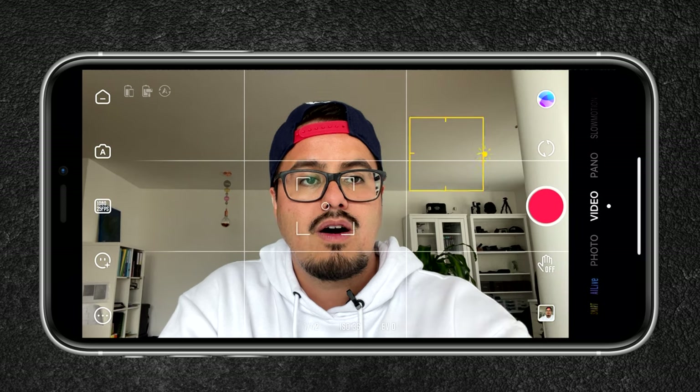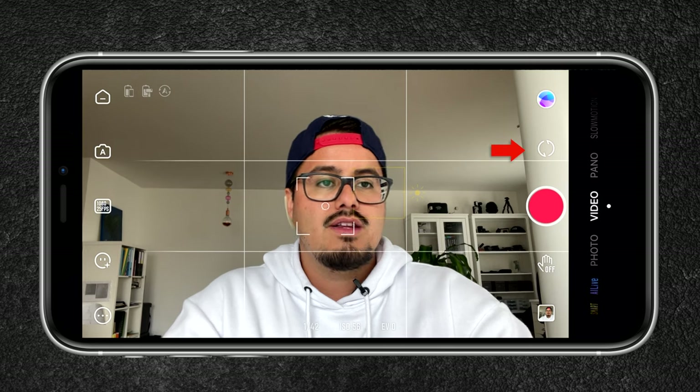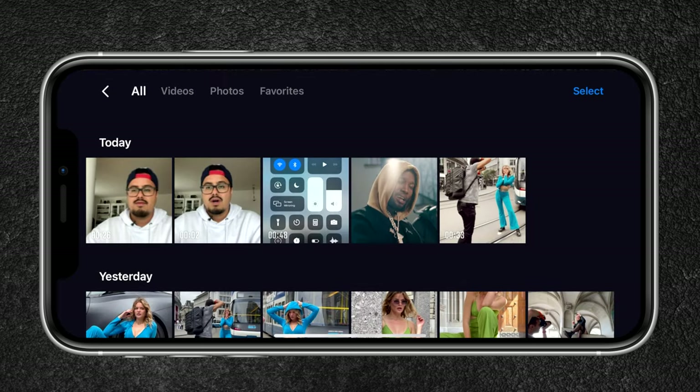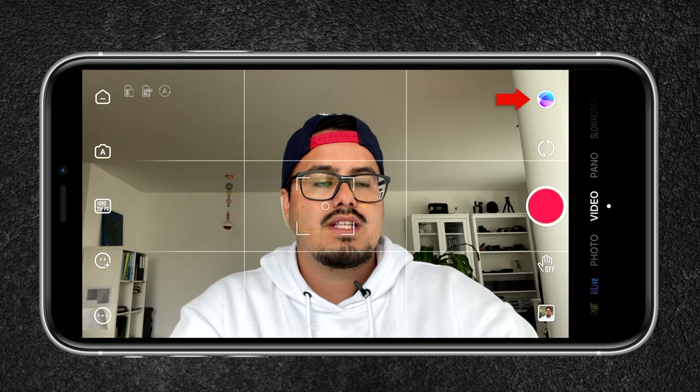Similar to the standard iPhone app, you can set exposure and focus by tapping on the screen, and lock them by tap-holding. Now focus and exposure are locked. Above the record button you can switch between the front and selfie camera, though using the physical buttons is faster. To the bottom right you can access your media.